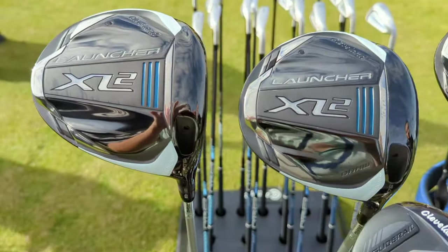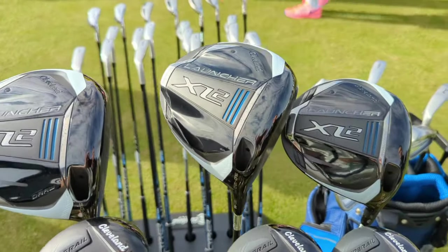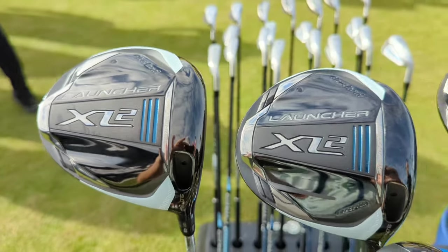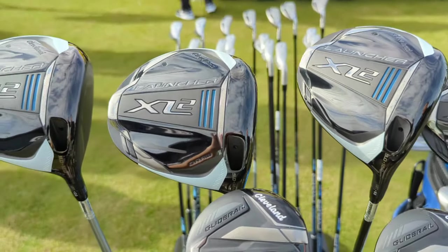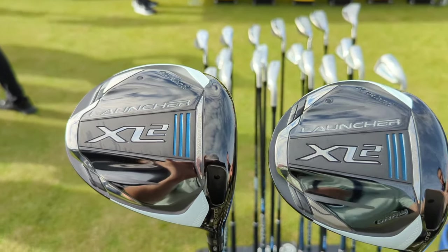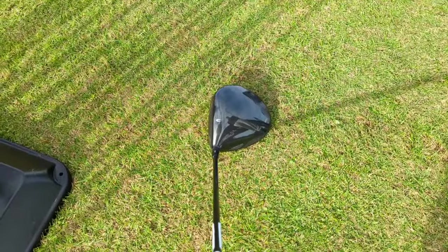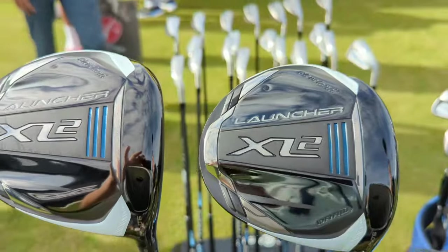The brand-new Launcher XL2 driver from Cleveland basically took what was already a very forgiving driver last generation and added more forgiveness. It features the new Mainframe XL face technology — an AI face design — that maximizes ball speed on all strikes while positioning more mass low and deep for forgiveness characteristics no matter where you hit it. It's offered in standard and draw models, both adjustable, in 9.0, 10.5, and 12.0 degrees. It's a beautiful upgrade from an already very forgiving driver.